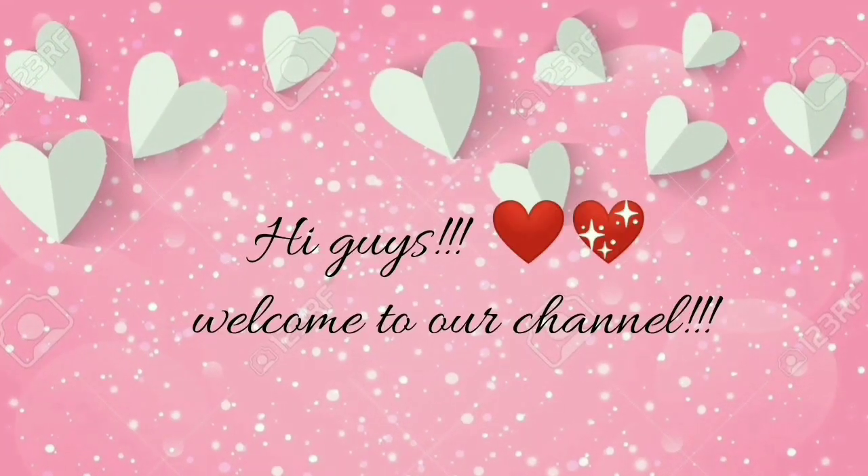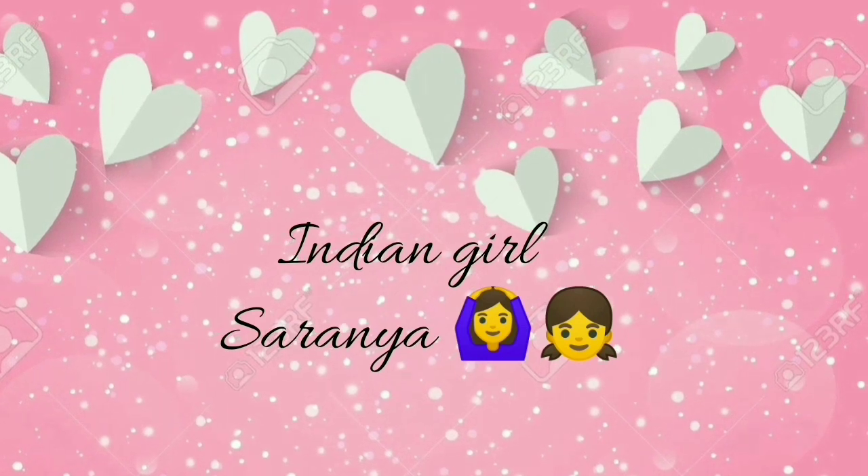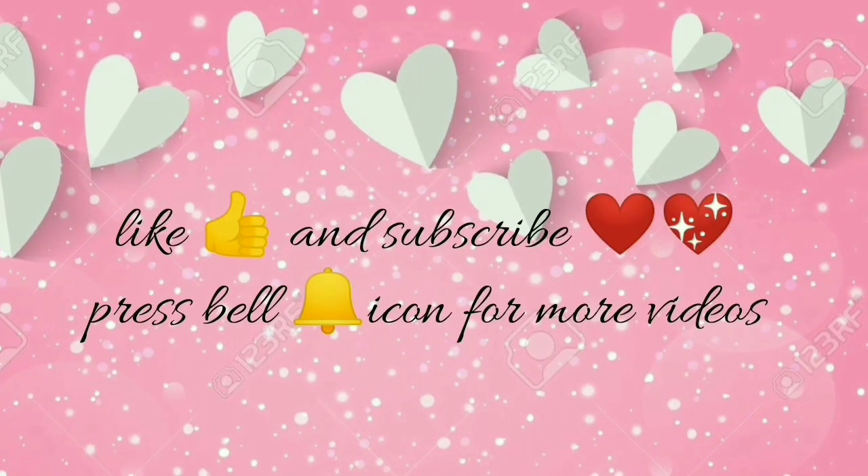Hi guys, welcome to our channel. I'm Nikki Park Parthi Makeup Hacks. Please like and subscribe and press the bell icon.